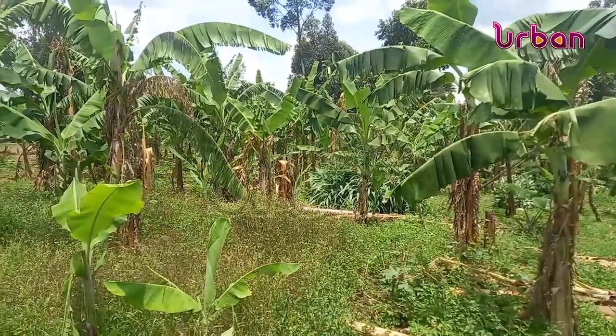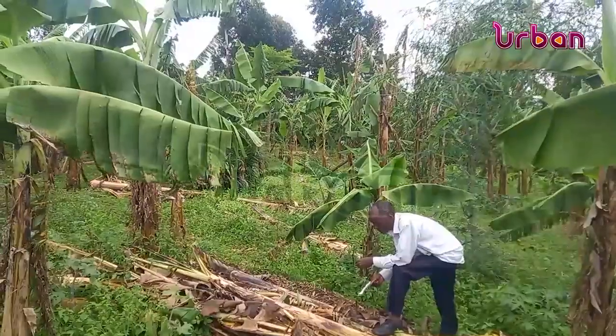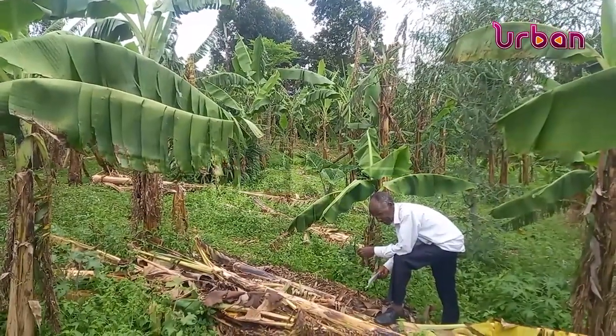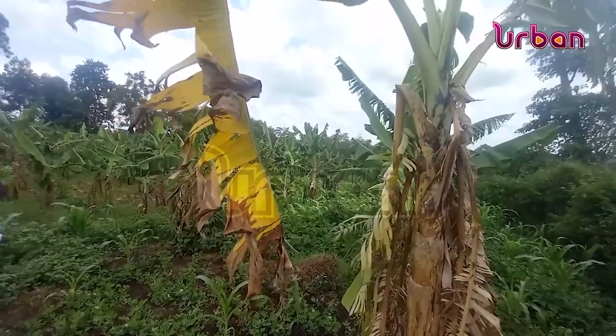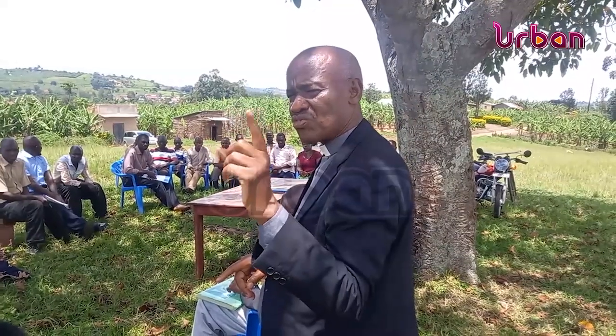Leaders have also put in place measures to control the banana bacterial wilt, including sensitization and destruction of affected banana plantations, among others. They say those who defy the rules will be fined and arrested.